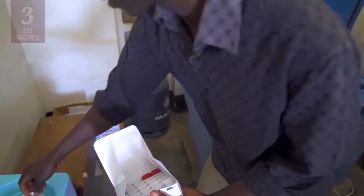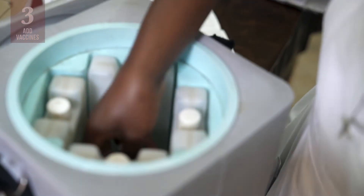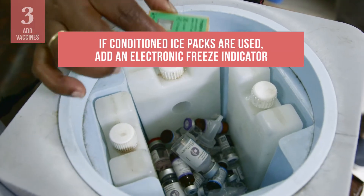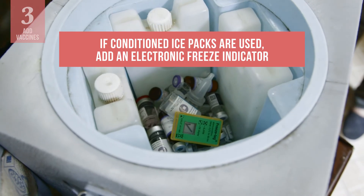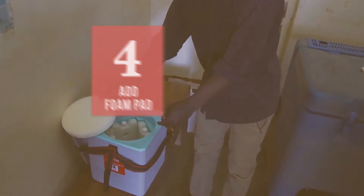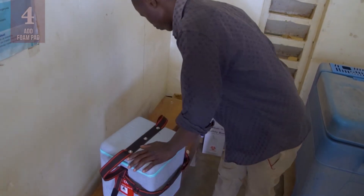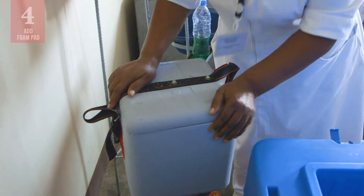Now put the vaccines and diluents in the middle of the vaccine carrier. If needed, put them in a plastic bag to protect them from damage if there is condensation. If conditioned ice packs are used, put an electronic freeze indicator with the vaccines. Next, place the foam pad in the top of the vaccine carrier. Be sure to use the foam pad supplied with the vaccine carrier to make sure it fits correctly inside and allows the lid to close.